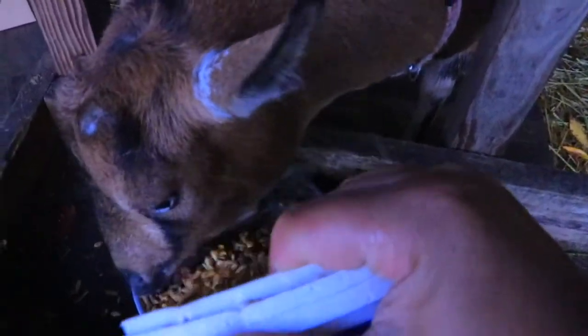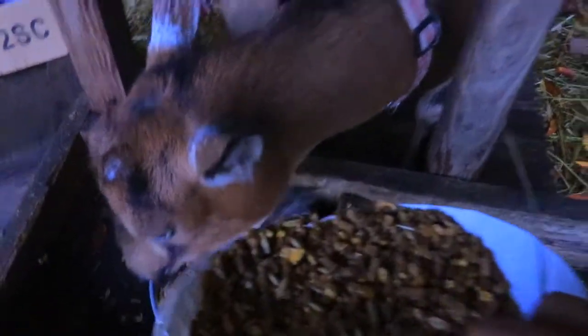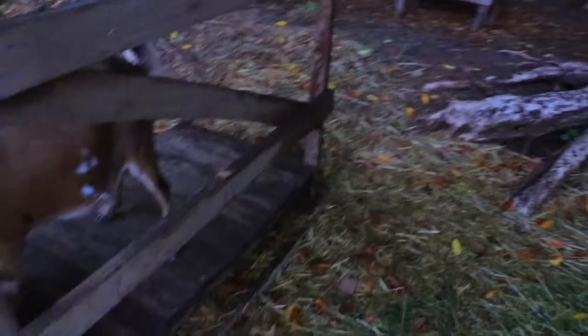When she's in heat it can be like a three-day process where she's producing even less milk. So for me and what I'm feeding her, and the price of feed right now, it's not worth keeping her in milk.